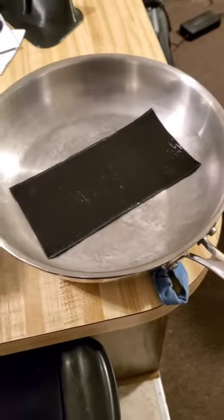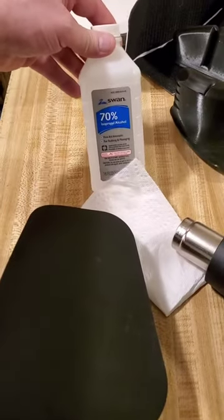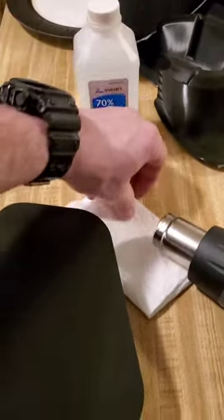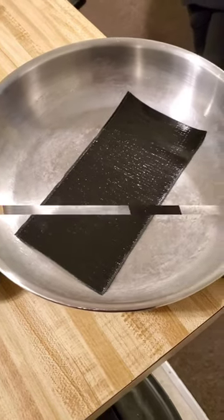I'm going to throw this onto my pad. I just cleaned it off with 70% dollar store isopropyl alcohol. So this is the pad, nice and clean right there. I'm going to apply this to the pad and I'll be back.